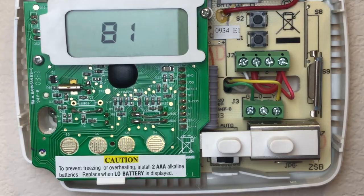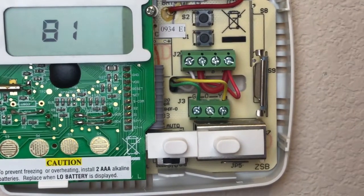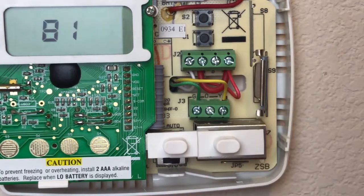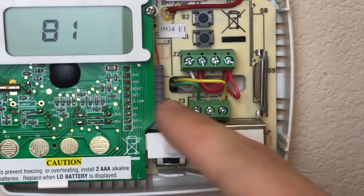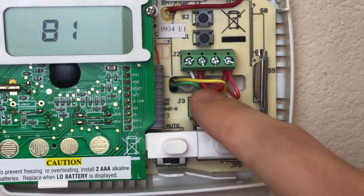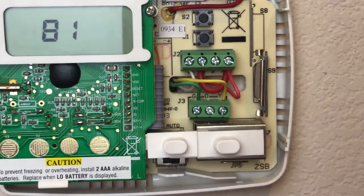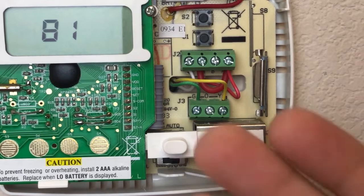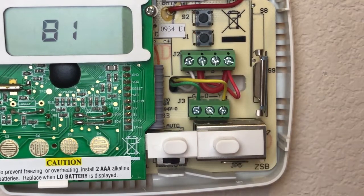Here we can see this system has at least a four-wire setup. We have a green, a yellow, a white, and a red. We only have one red wire. This red in the middle that is shaped like a U — that is just a jumper wire.